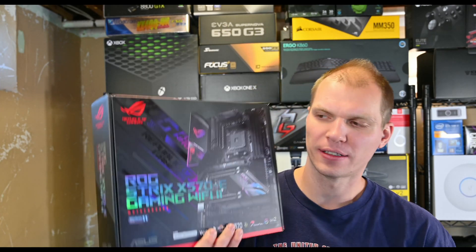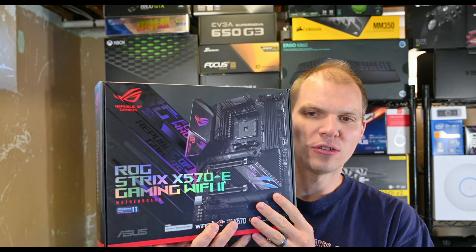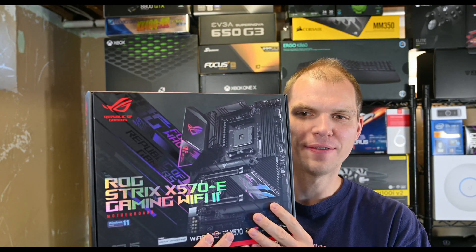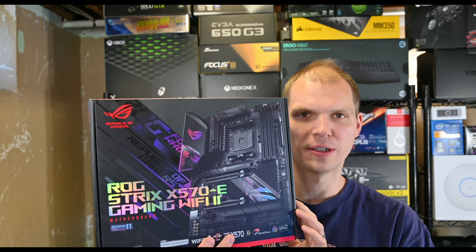Welcome to Gravelote. I'm Anthony and I get to unbox the ASUS ROG Strix X570E Gaming Wi-Fi 2 Motherboard.